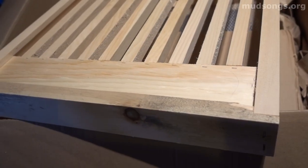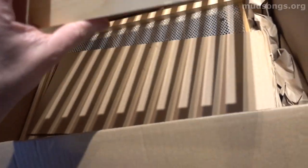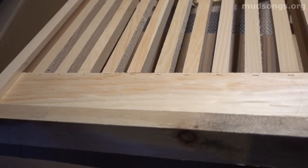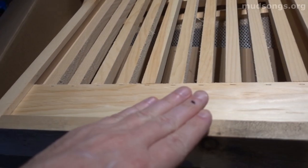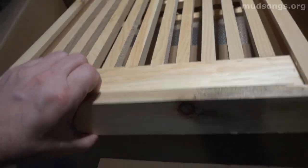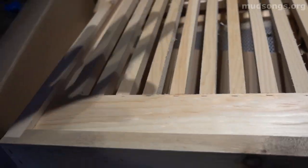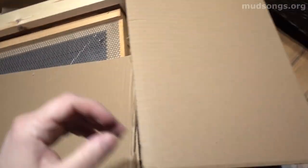These look like little bee escape items — I'll show those in a second. And this is a slatted rack, one of two I purchased from Dancing Bee. It goes on the bottom of the hive, on top of the bottom board. It creates a little extra space at the bottom, giving bees space to hang out and get off the brood and frames, relieving congestion. It keeps cool air down below, and since the queen lays eggs away from cool air, she'll lay more eggs.